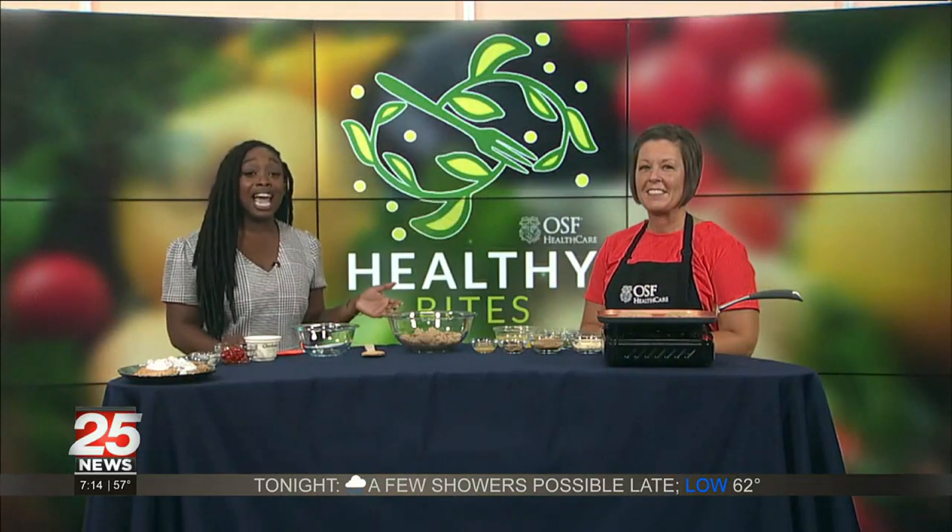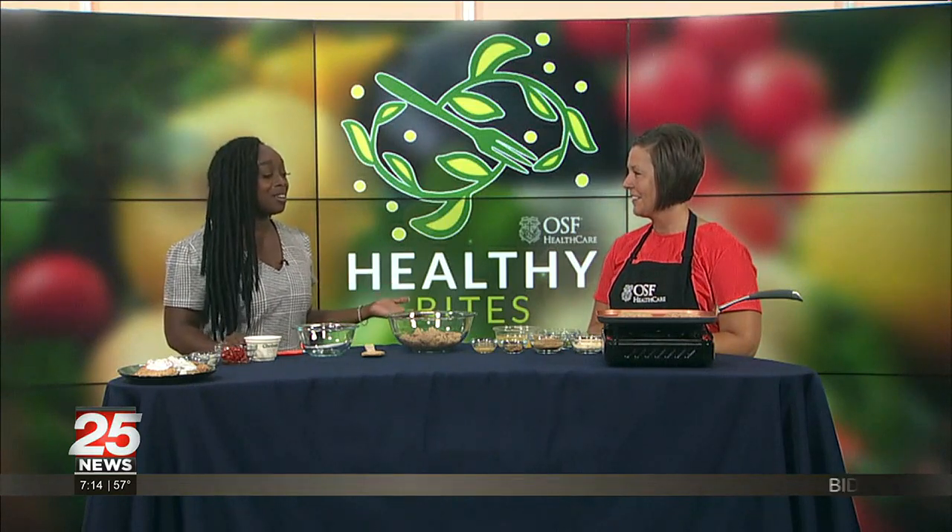In this week's Healthy Bites, we're celebrating National Whole Grains Month with a unique whole grain dish. And Ashley Semper from OSF is here to help us put it all together.